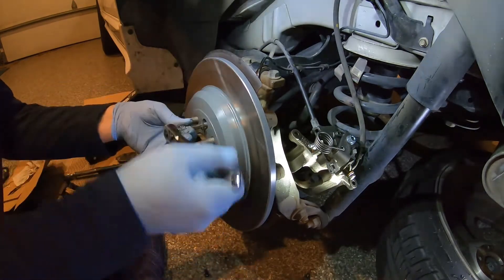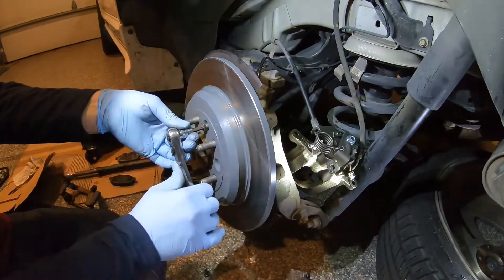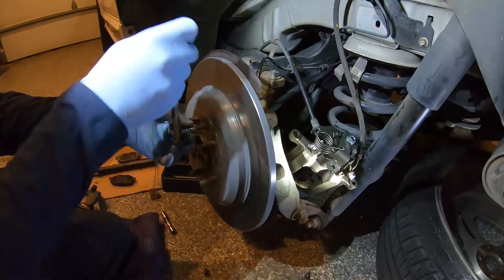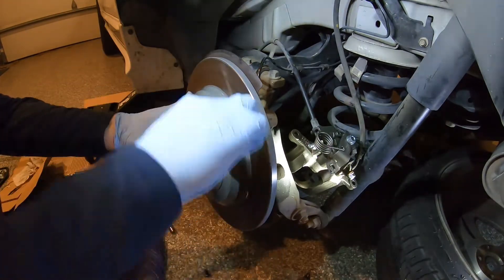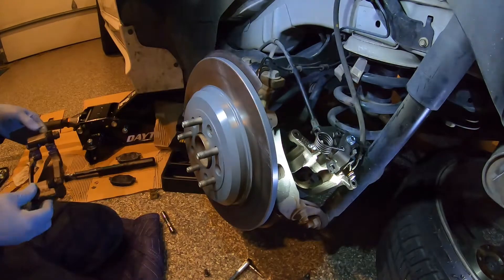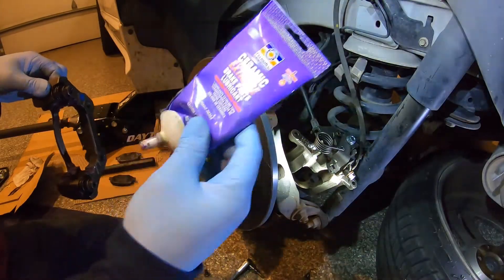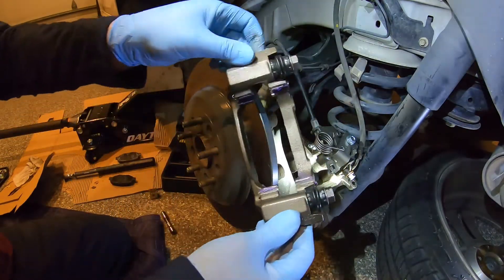All we're going to do is get this snug for now — we just want the rotor to sit on there and not flop around. Put just a little drop of blue Loctite on there. Do not use red Loctite — you'll regret it later. Just tighten it up so it doesn't spin and we'll re-tighten it a little later. Now we can reassemble. Take your caliper bracket — you're either going to clean these guides or put new ones on, then lubricate them with some brake parts lubricant.